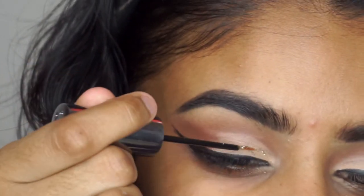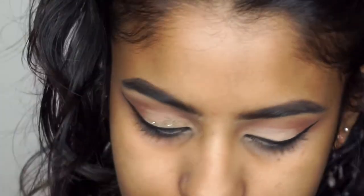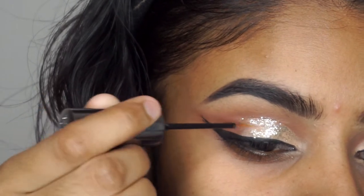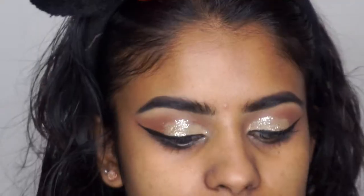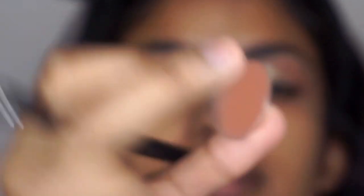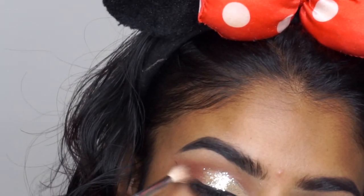Now for the fun part — for glitter I'm going to use the Heavy Metal glitter from Urban Decay in Midnight Cowboy. I'm just going to apply this lightly. Then to make the edges a little bit darker, I'm going to take Cocoa Bear, also from Makeup Geek, and just blend this out a little.